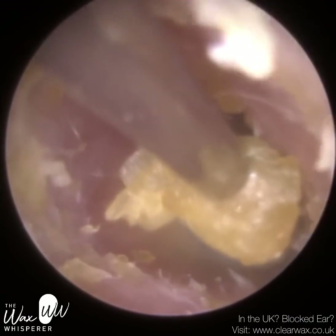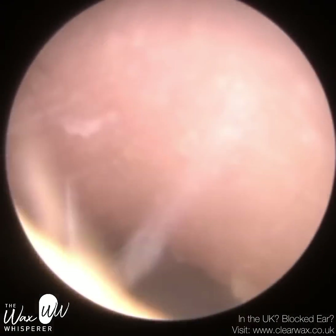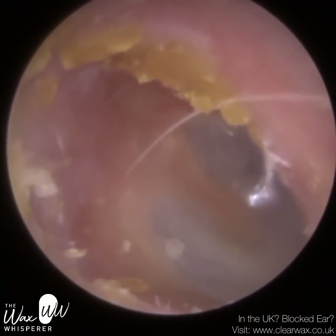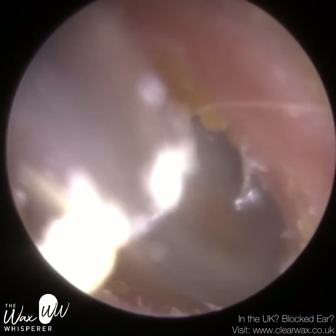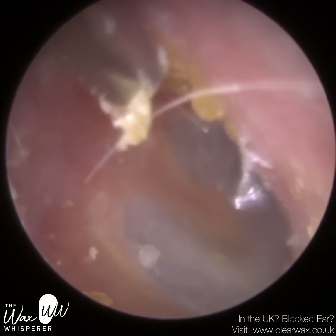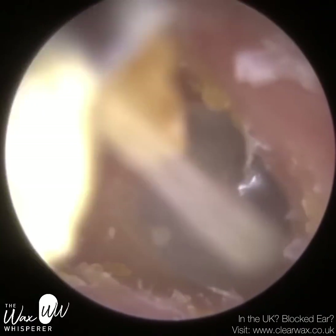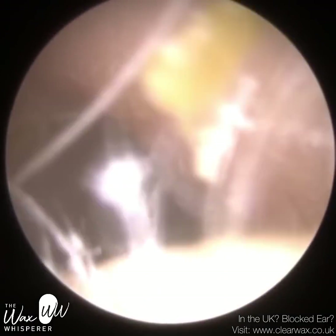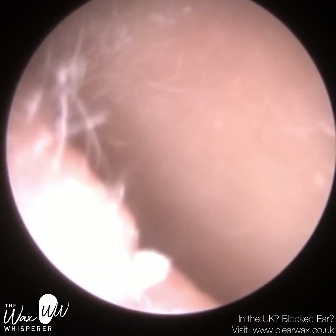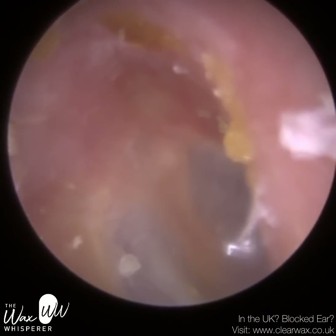When we make custom hearing aids, ear moulds, or swim moulds, we have to take a cast of the ear. Similar to what they use at the dentist, we use a hardening silicone solution and inject it into the ear. The aurobloc is designed to stop the solution going too deep into the ear. Because it's made of cotton wool or foam, it does resemble a cotton bud.